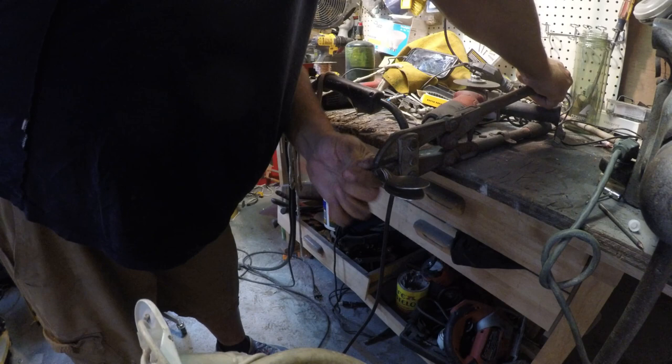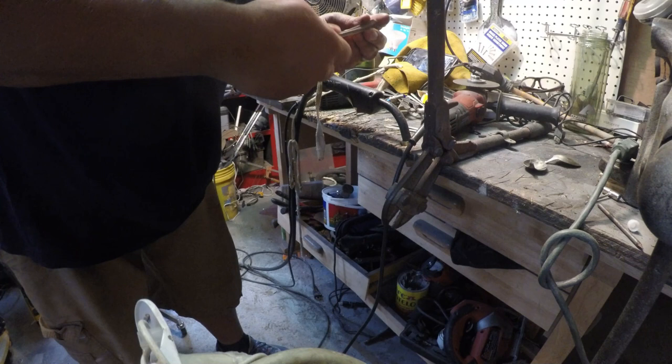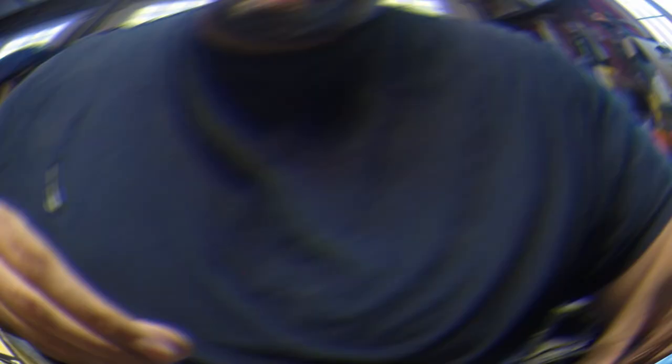I usually cut them two at a time, cutting before the curve so they're not too long. Doing two at a time ensures they're even from side to side - if you have one wing a little longer on that spine, just want to match that on the other side.